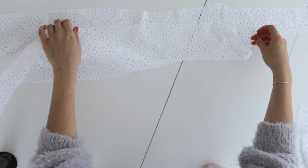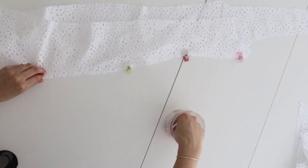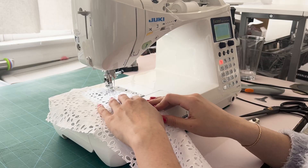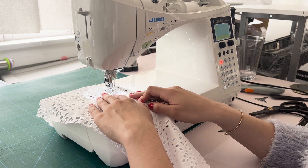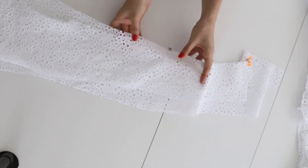Moving on to the back of the dress, we're going to pin the back to the side back right sides together and sew it in place using a 5/8 seam allowance. Then repeat those steps with the remaining back pieces.